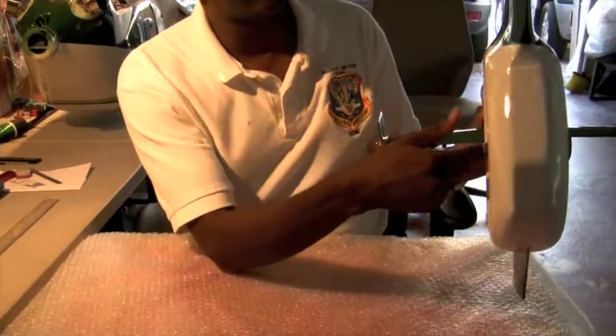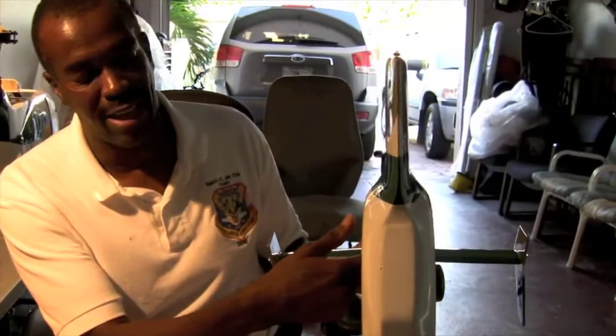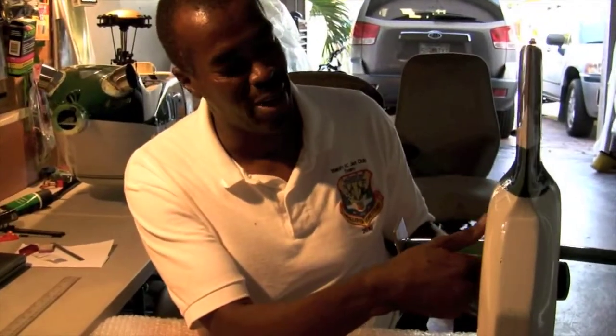This cover is not pre-cut — you have to cut it out yourself. And there's a lot of measuring, measuring, measuring involved.